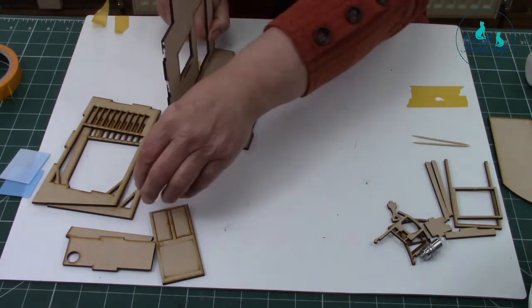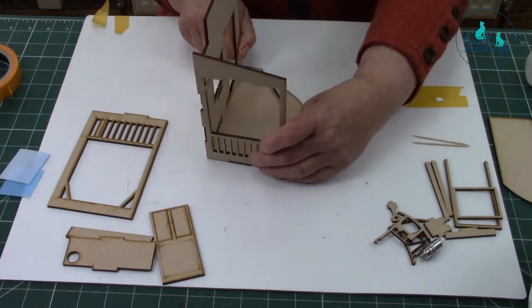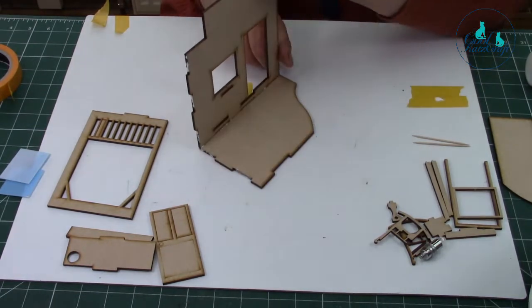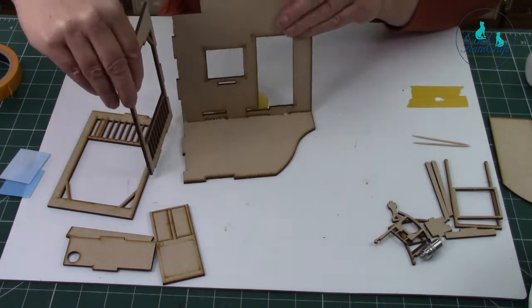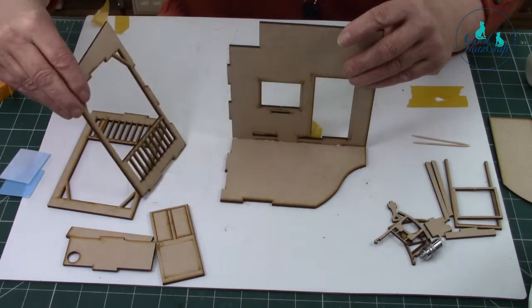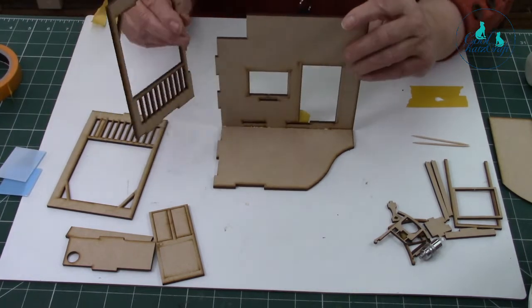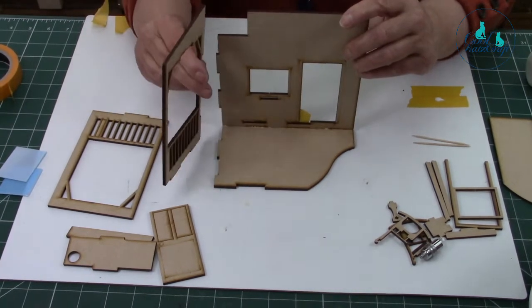I'm going to put that side on — it's going to fit on. I need to get my hands out of the way. Come forward a bit. And that's with the angle corner pointing up towards me. Yes, that's it — that's the side one.